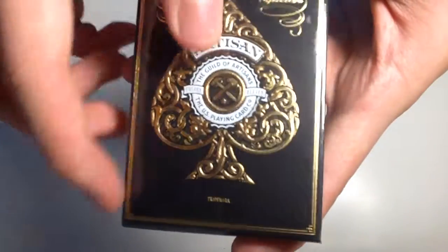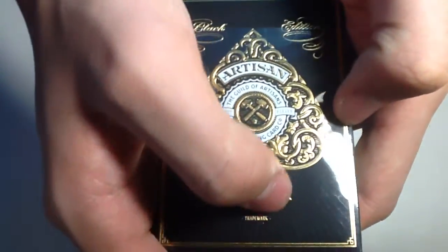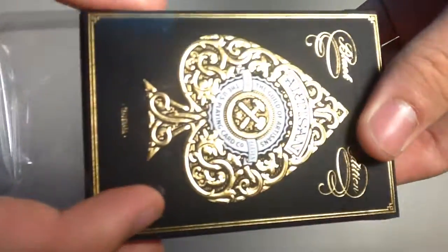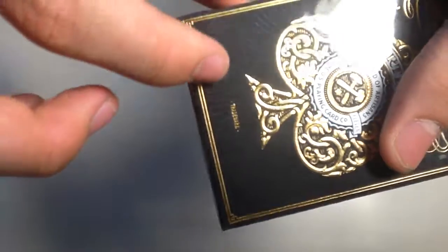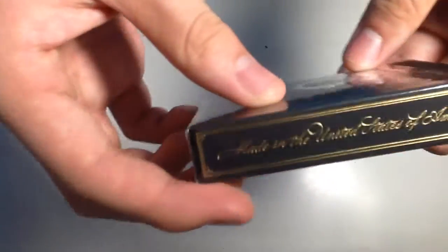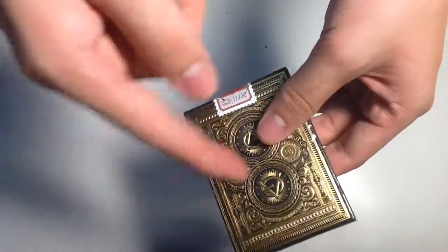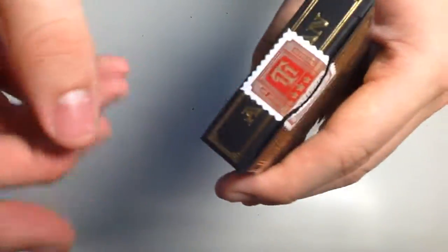Now one really special thing — sorry about the glare — but one really special thing about this box is that there are embossing lines. There are also red rays that look like they're printed out from the ace of spades. On the side there's some info, really nothing important. On the back you've got the back design.